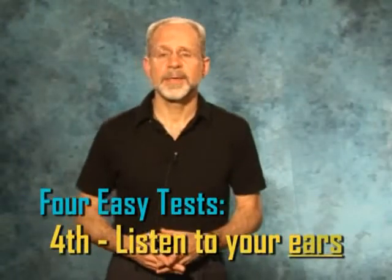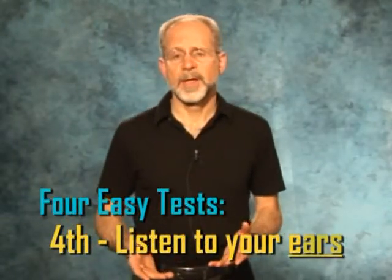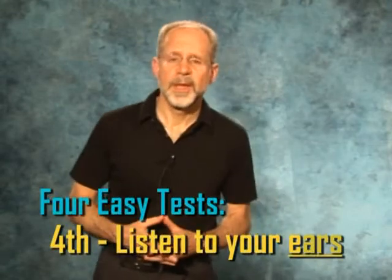The fourth and final test is to listen to your ears. There are a couple of ways you can do this. If you begin by listening in the presence of a steady noise, inserting both ear plugs well, you should notice that the sound is balanced between the two ears. If one ear is substantially louder, that plug isn't fit as well and you should try to insert that plug better to get more of a sound balance.